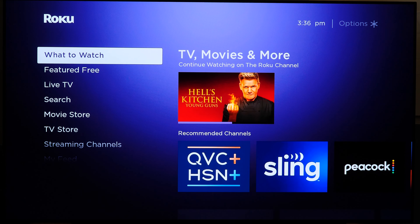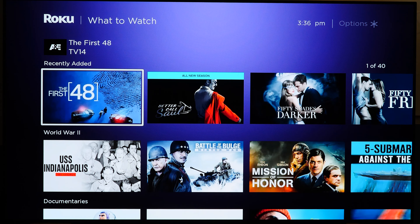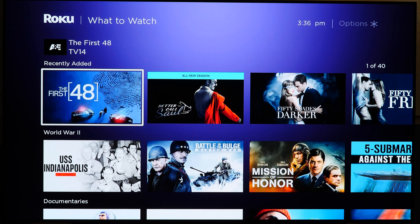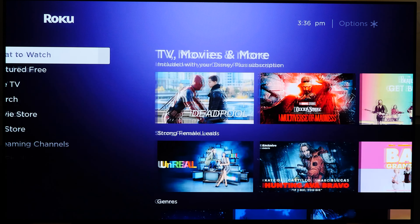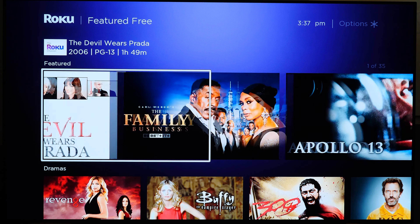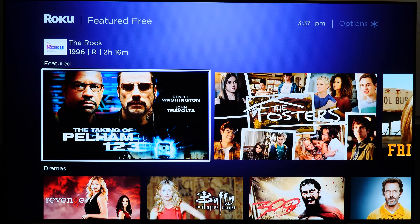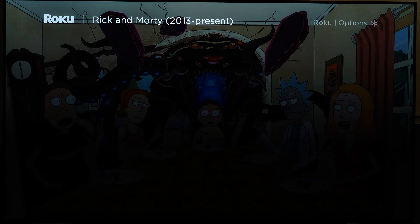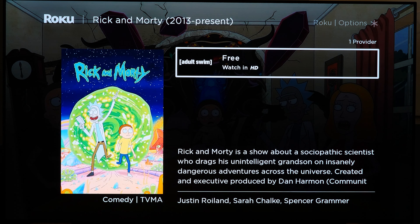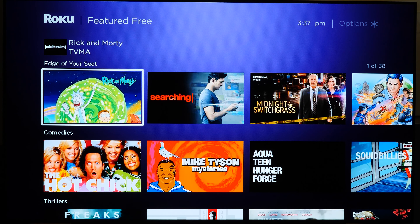The 'What to Watch' section is a combination of paid and free content — for example, Hell's Kitchen is listed as free. It's a mixed bag of random recommendations. 'Featured Free' is self-explanatory — it's free content that's mostly older TV shows and movies with some higher-quality titles mixed in, like Rick and Morty listed under Adult Swim.